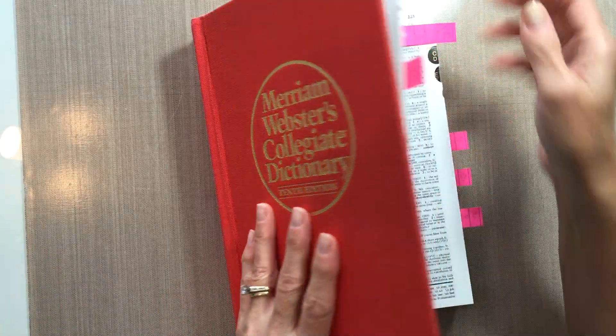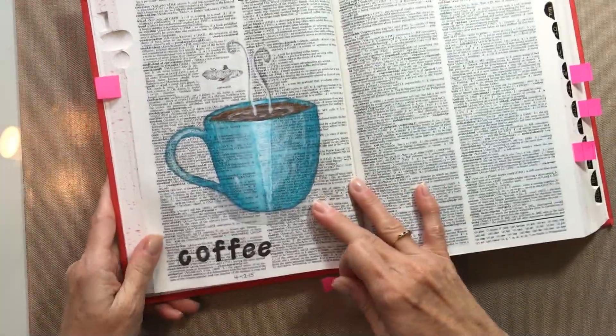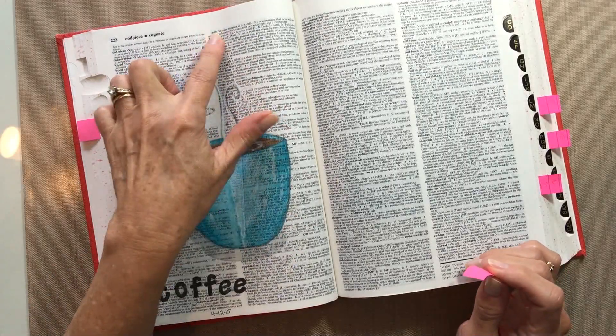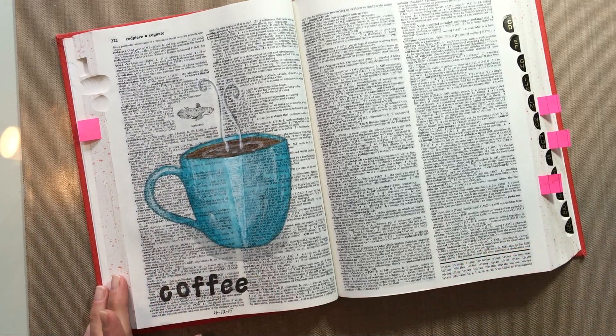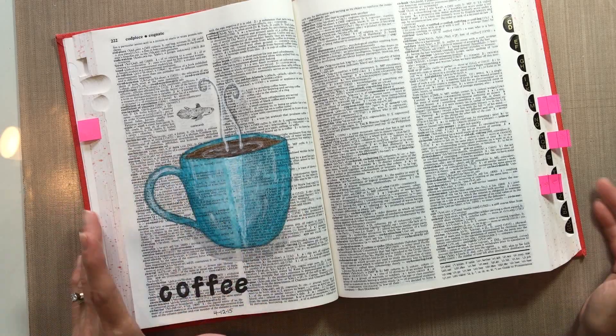The first one that I did was back in April and it's coffee. What I like to do is circle the word on the page — this is the page that has the word coffee in the dictionary — and then I also stamp it with some letter stamps down here or somewhere on the page.